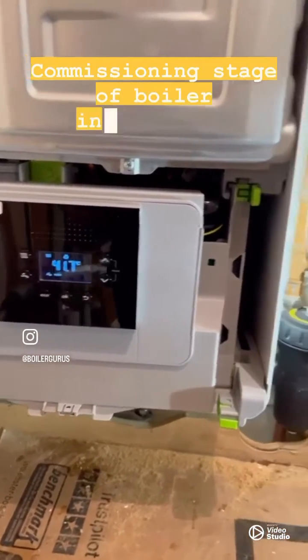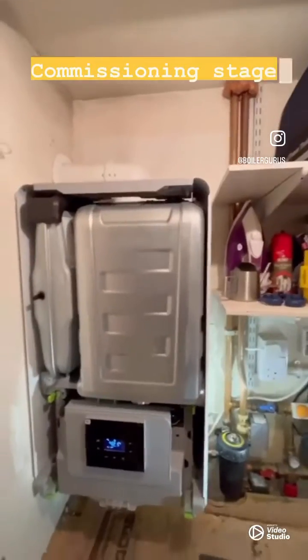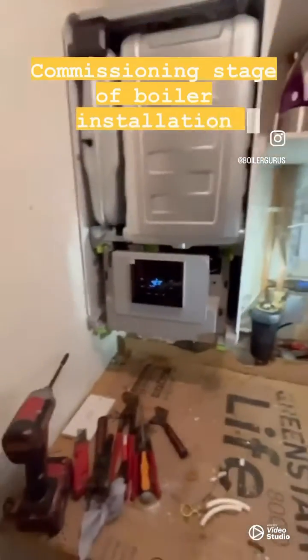Now we're going to do our commissioning check, which will include flue analysis, gas rates, and balancing.